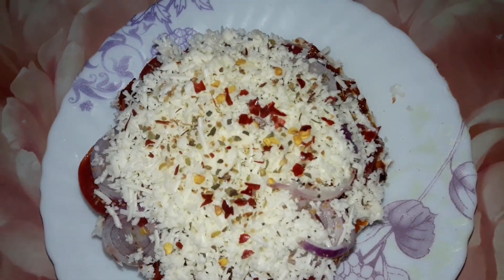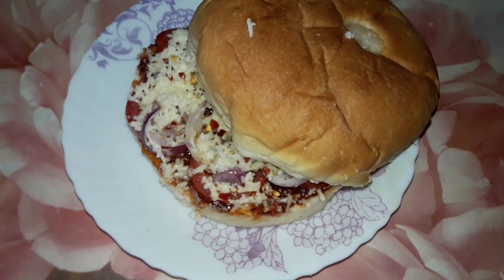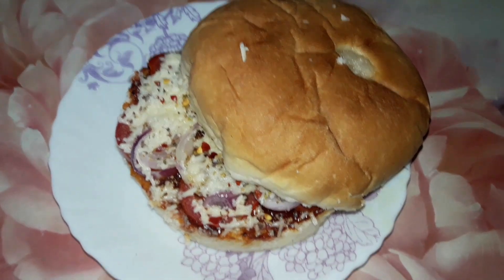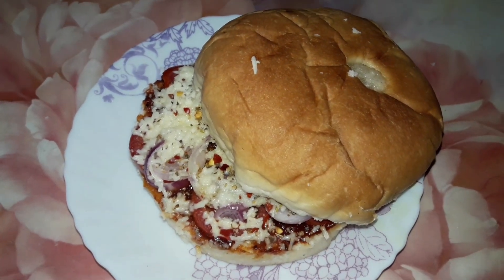Hi everyone, welcome back. In today's video, I am going to share this bun pizza recipe with you. I am making this for a lot of years and I really like it. I hope my favorite recipe will also like you. Let's see how to make this recipe.